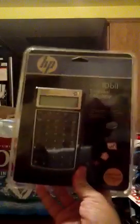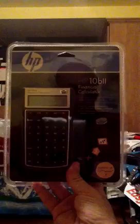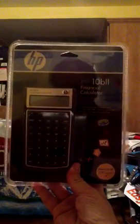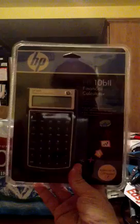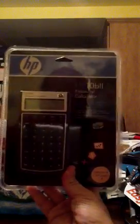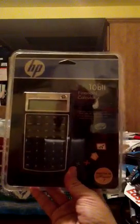Hi everybody, this is Eddie, and tonight I'm going to be unboxing an HP 10B2 calculator from Hewlett Packard. It's the entry-level business and finance calculator. This is the classic 10B2 calculator — it's been out since the late 80s.